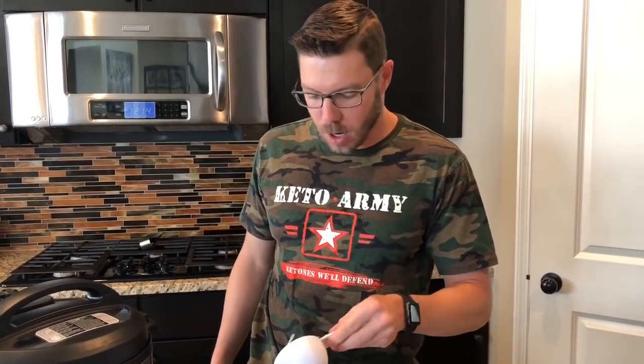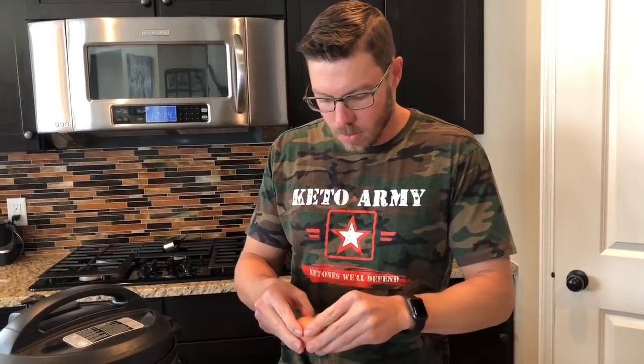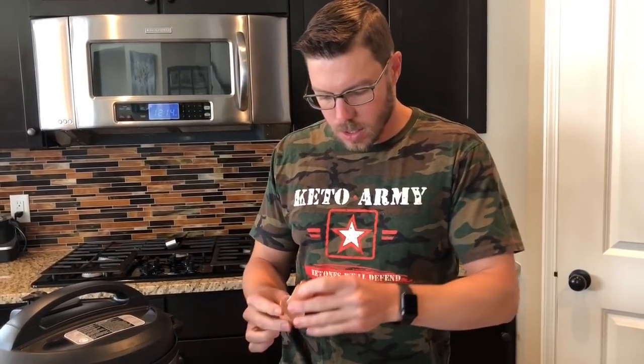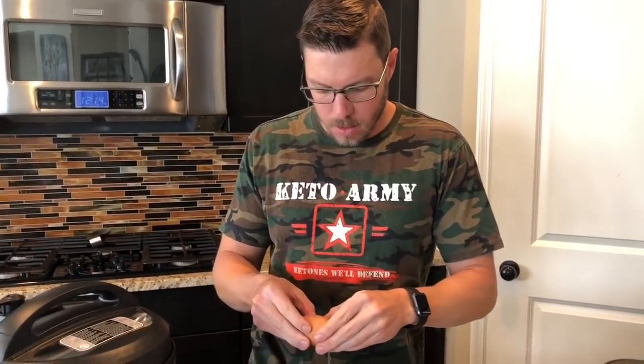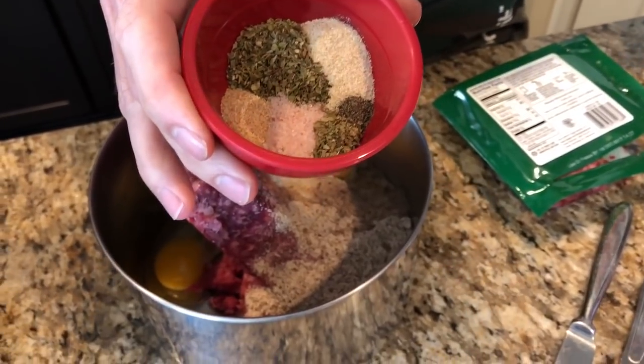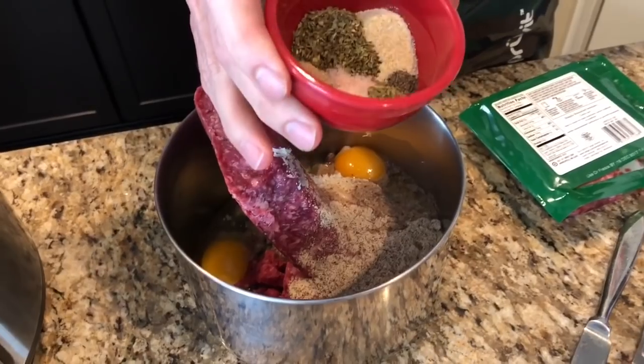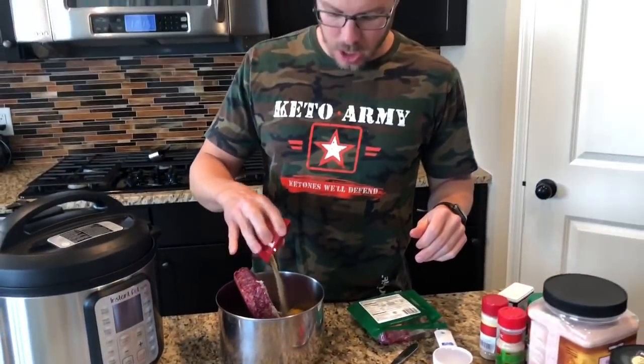So we've got three-quarters cup of Parmesan cheese — that's delicious. We've got a half cup of almond flour. And then I'm gonna add in two eggs. And then I'm also gonna add in a whole bunch of seasoning. In here I've got oregano, parsley, garlic powder, onion powder, and I also have black pepper and salt. I'm just gonna push this in here.